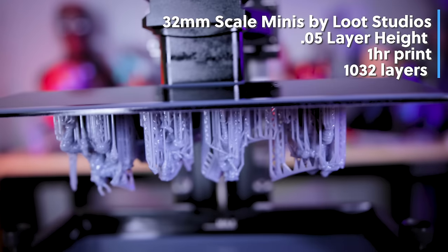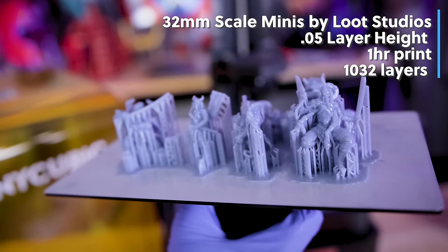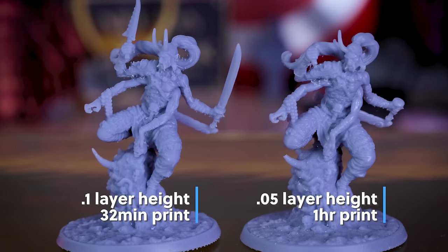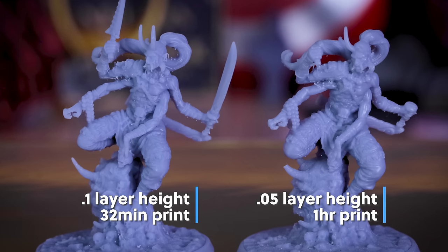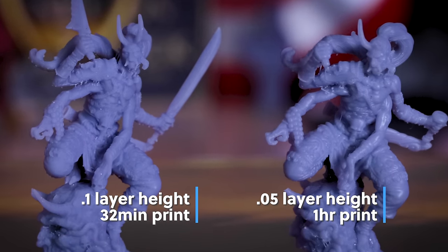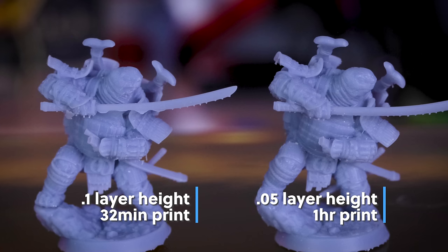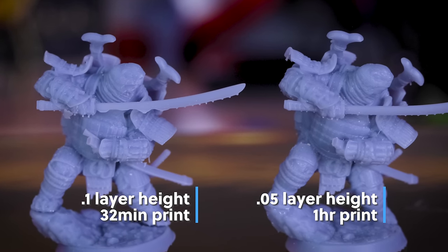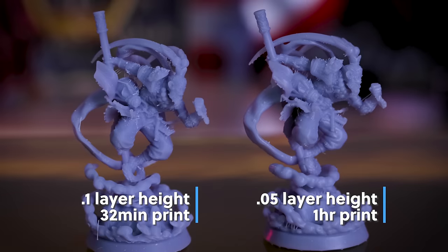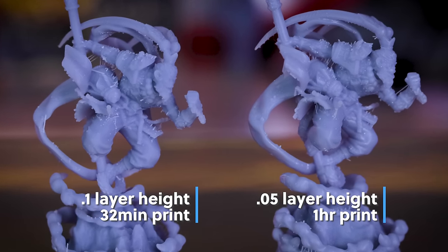As a comparison, I printed the exact same files with the exact same settings, only changing from 0.1 to 0.05mm layer height, and those printed in exactly one hour. Honestly, I can't really spot the difference between the miniatures unless I get in extremely close and examine every nook and cranny. The 0.05 looks a little crisper and cleaner, but if you're looking for quick prints, 0.1mm is surprisingly great on this 12K resin printer. I'm still blown away by the 32-minute print time.